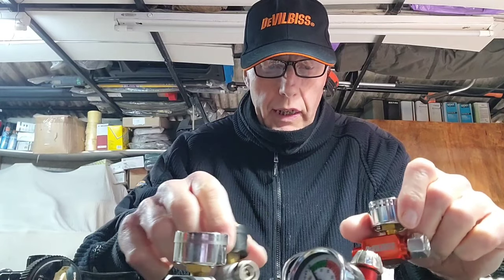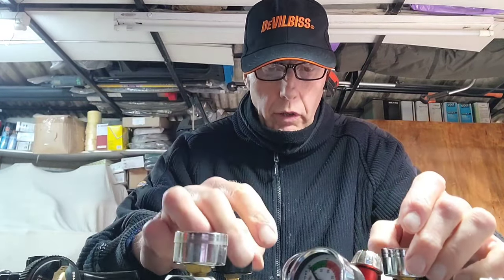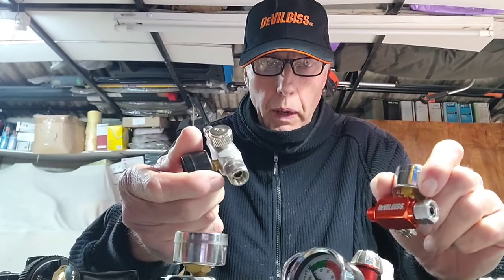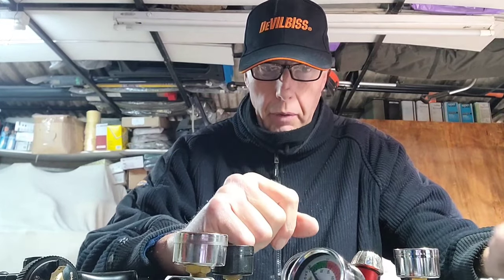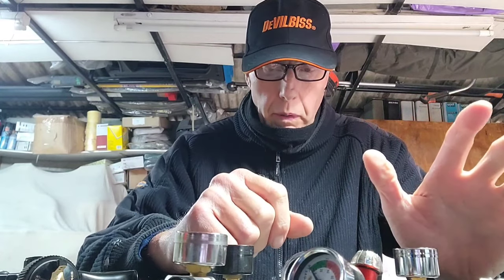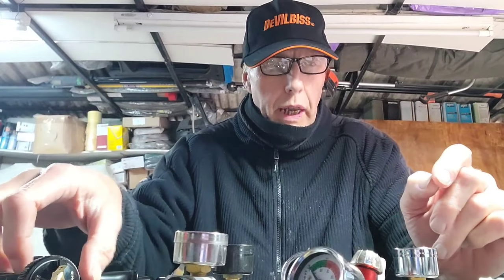Hi everybody, welcome to another video. Today we're going to be looking at regulators. I'll give you a quick run-through of the ones I've got, which one I think is better than the others. We'll look at a diaphragm type regulator — one that's got a diaphragm in it — which in my opinion is well worth having. We've got some expensive ones here and some cheaper ones.